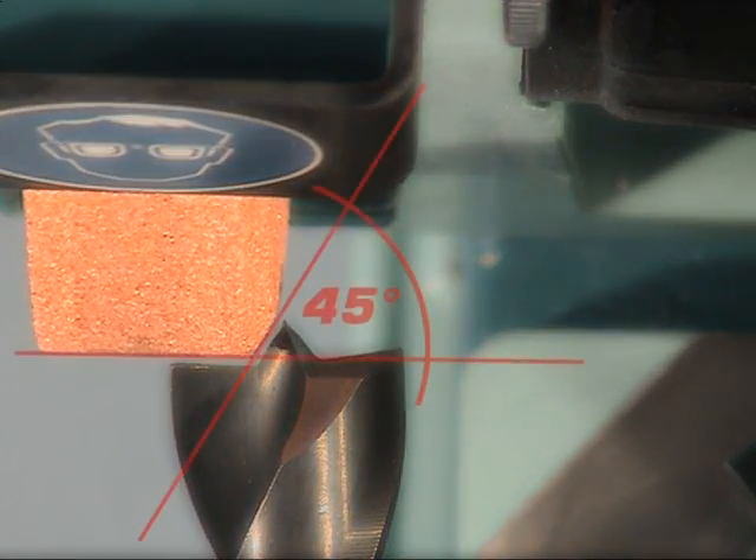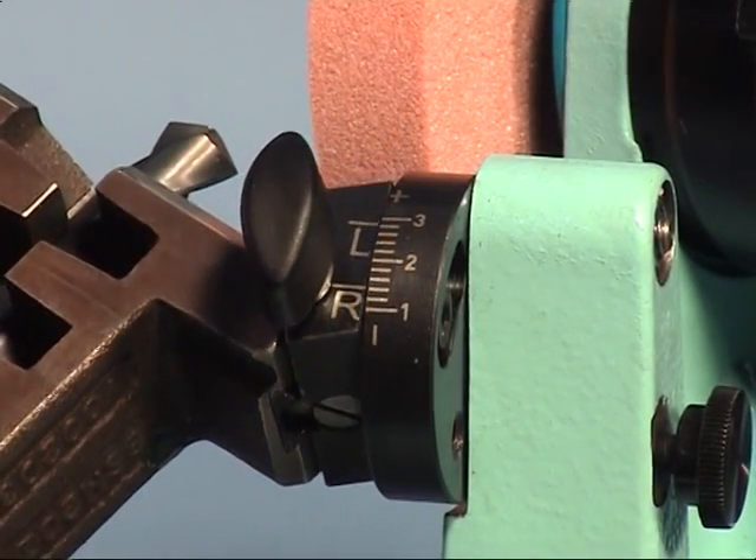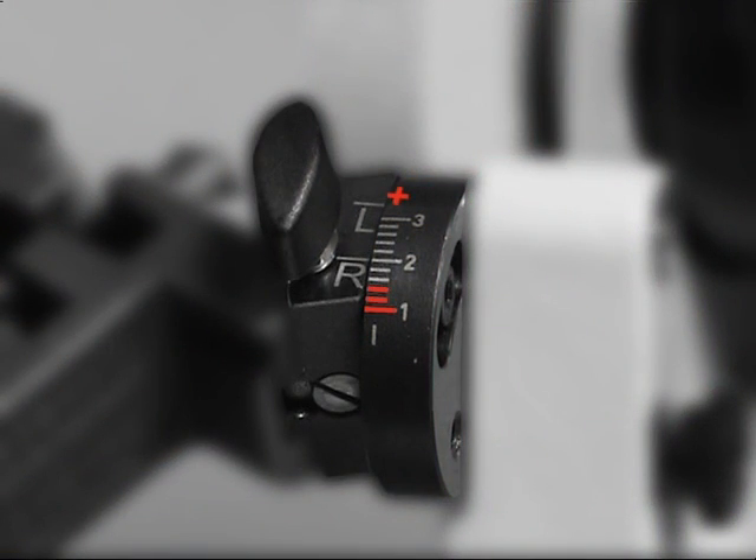The clearance angle may be selected depending on the material to be drilled. For a center drill, it ranges usually between 1 and 2 degrees.